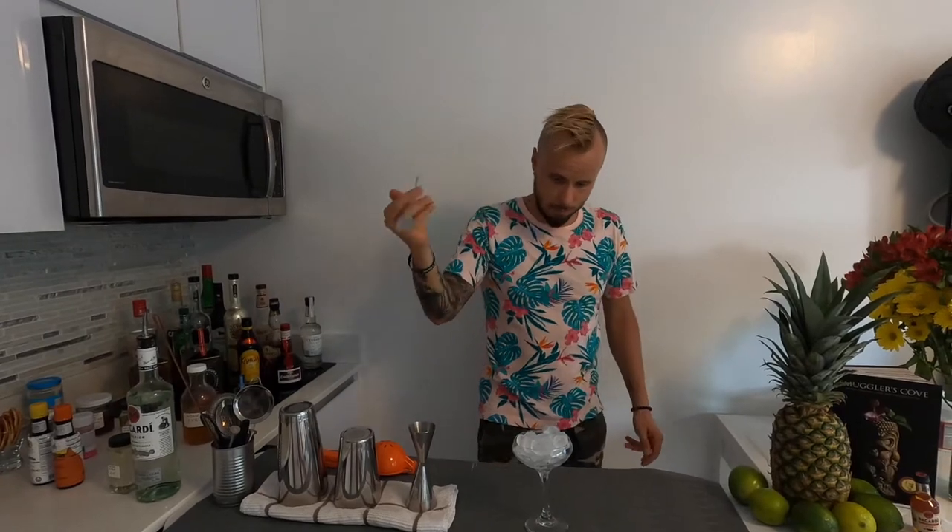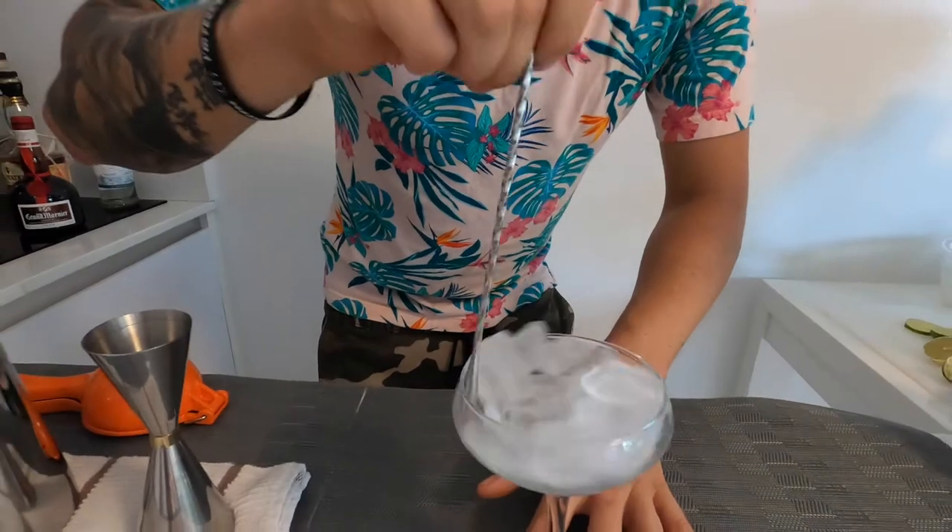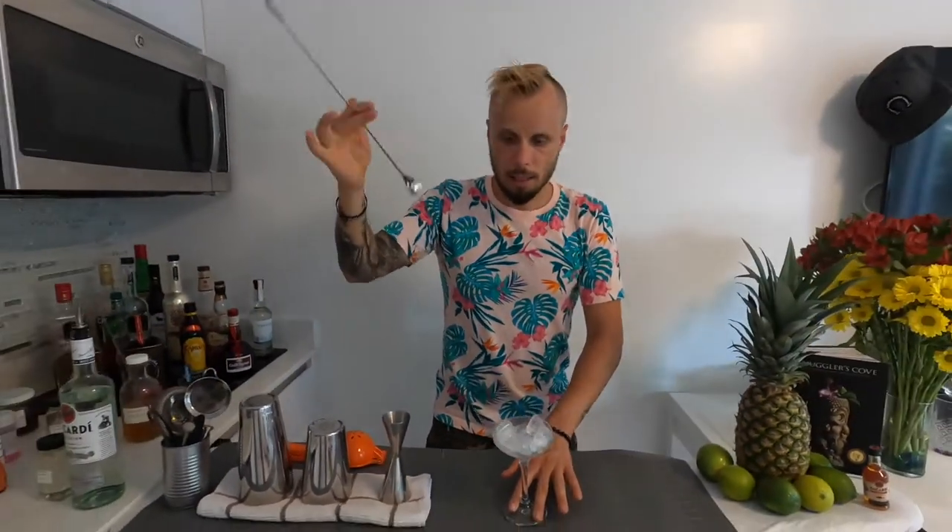We are going to use a coupe glass, and as always, if we're using a coupe glass or martini glass we have to chill it first. A little stir, and let's put the glass inside.